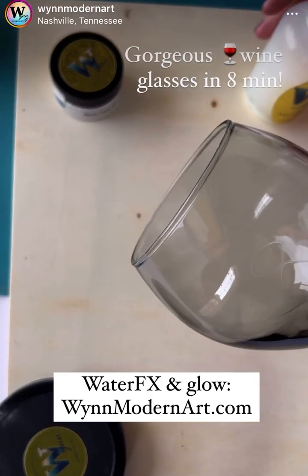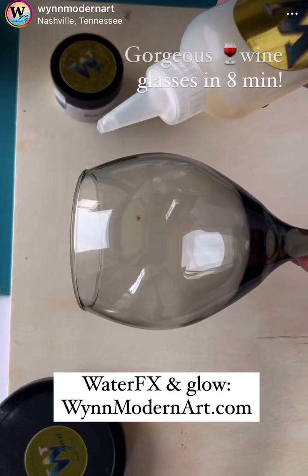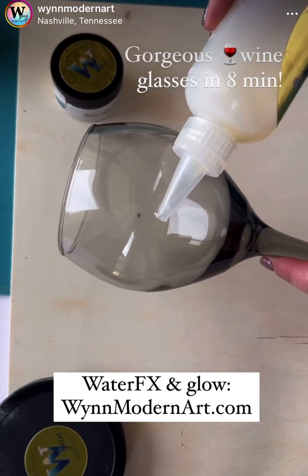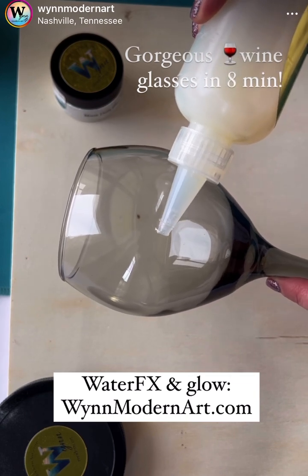Hello, this is Victoria Nguyen. I am going to shoot this video in real time, which is really crazy because I'm notorious for dumping things, spilling things, and making big messes. There will be no editing.